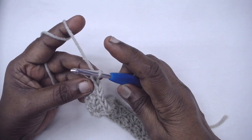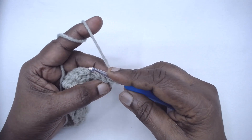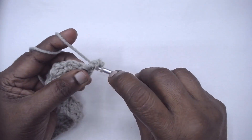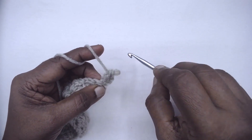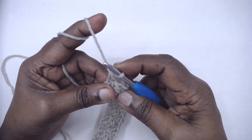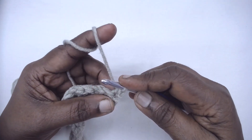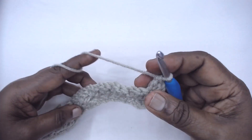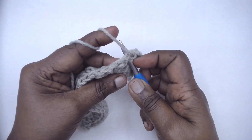In the very first single crochet place one HDC and one DC. Here's a tip: instead of placing one chain as the turning chain, you can just pull it up and place a standing single crochet, then half double and double crochet. Then skip the next DC and HDC, and in the single crochet the pattern repeats itself — it's a one row, one group pattern.